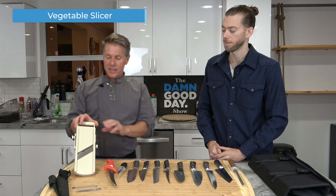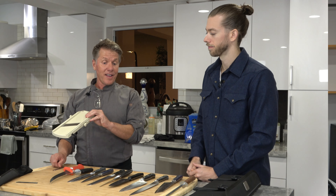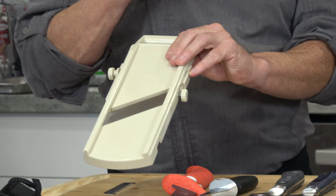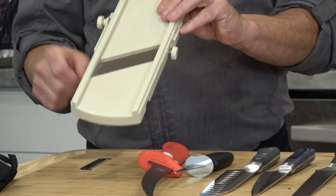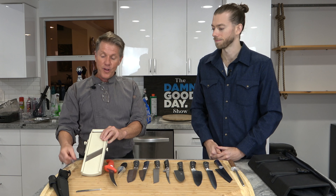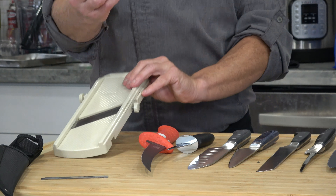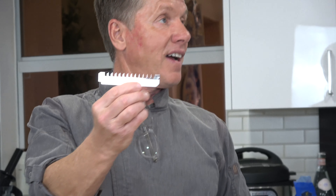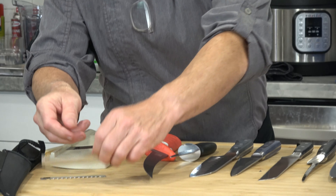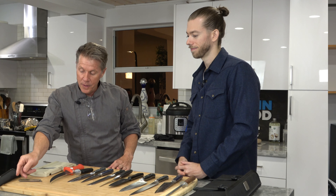So what are these over here? This is a mandoline — it's for cutting vegetables in mass. If you're doing julienne vegetables or want real thin slices for potato chips, this is the tool. You have different blades that fit in here to give you different cuts. This is a French fry cut, and this is an angel hair or julienne cut of vegetables — both juliennes, but different sizes.